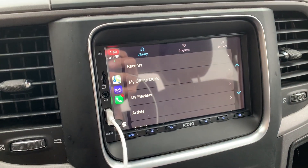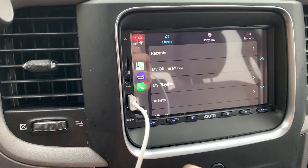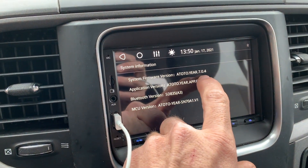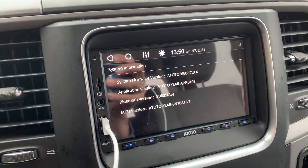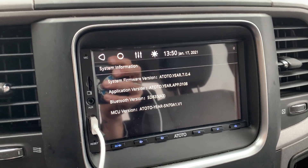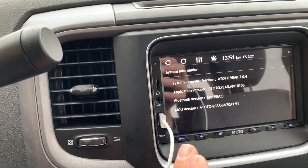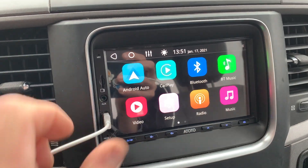The important piece is it can't be plugged in when you do the switch. It has to be on firmware version 7.0.4, which you'll find right there in System Information. If you're not on 7.0.4, you need to download the firmware in the description, load it onto an SD card, stick it in here, shut your car off, and turn it back on — it'll update.